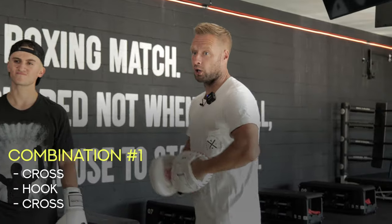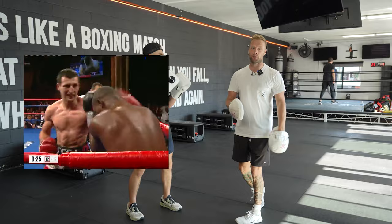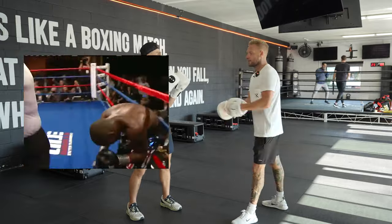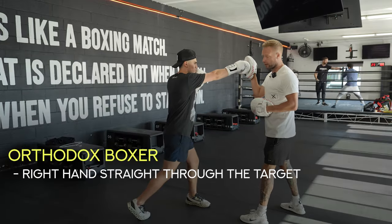Combination number one: the cross hook cross. You can see in the clip right there that Carl Froch finished Jermaine Taylor off with this, just laying those cross hook crosses in non-stop to finish the fight — one of my favorite fights.